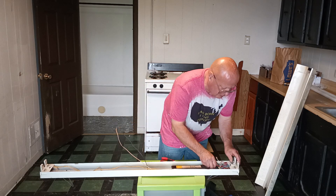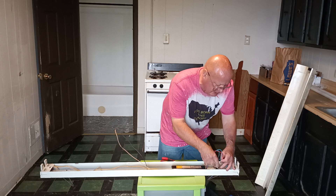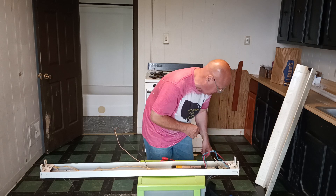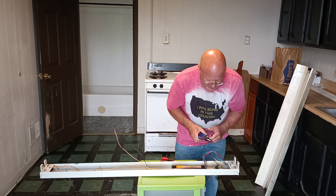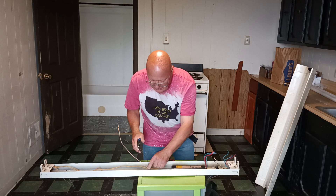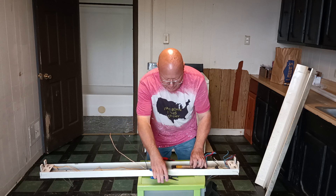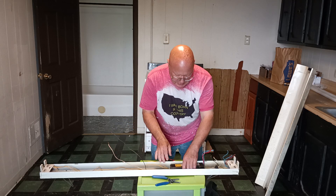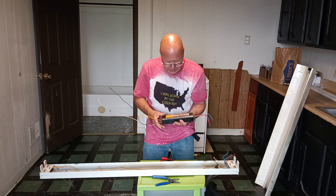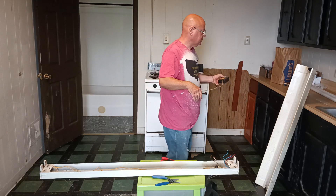Now we will save some wire here on the ballast — we're not going to throw this ballast away because it is a good ballast. My cord comes in right here, so I will cut all these wires here and cut our yellows over here so we have enough wire on this ballast to use it in another place. This ballast isn't all that old; it's made by Advance. We'll save that.